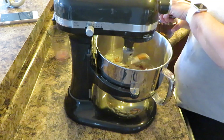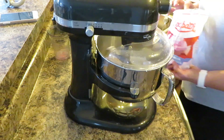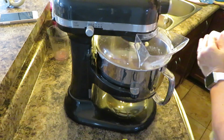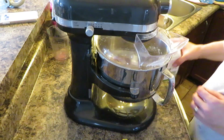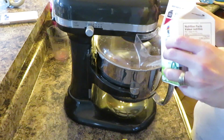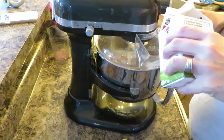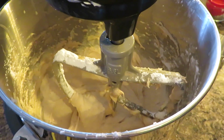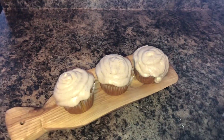I forgot to mention that you also need a couple teaspoons of cream. The frosting is done — I just have to wait for the cupcakes to finish and cool off, and then I'm going to frost them. Here they are all finished! I think they look so cute and they taste delicious.